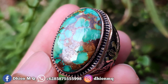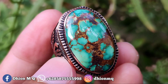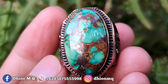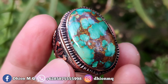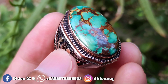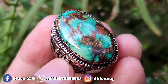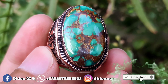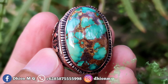Ringnya mewah, tebal, rapi, dan juga presisi. Harganya 2.500.000, monggo silahkan bila anda berminat bisa langsung menghubungi saya, nego santai saja. Kurang lebih seperti itu untuk review batu pirus persia dimensi kantoran warna hijau gradasi kali ini. Jangan lupa like, subscribe, dan komen. Assalamualaikum warahmatullahi wabarakatuh.